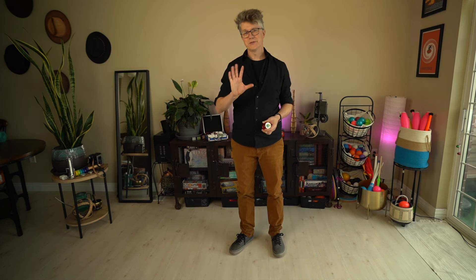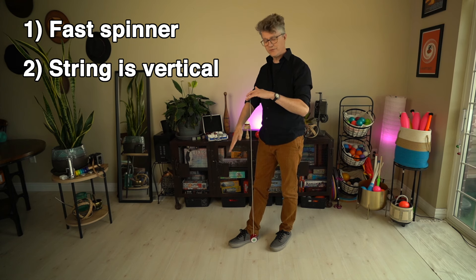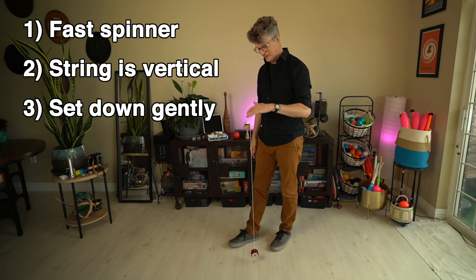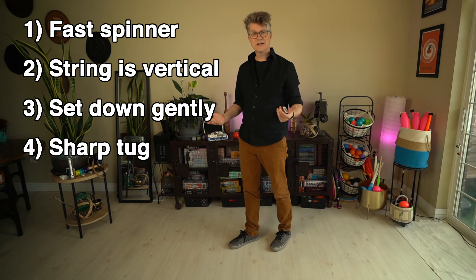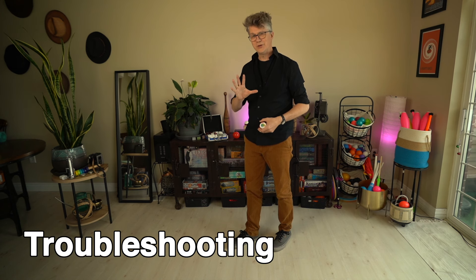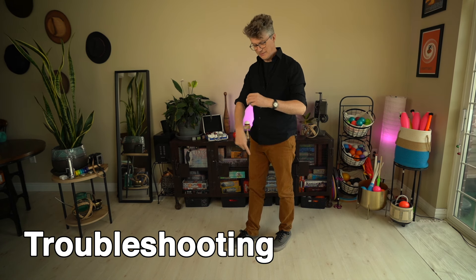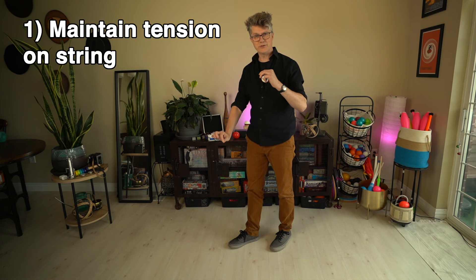Now that you can throw a good, fast, long sleeper, we get to pretty much everyone's favorite yoyo trick — walk the dog. The way you do it is fairly straightforward, but there are a couple of important pointers. First, you have to have a good, long, fast spinner. Once you get it sleeping, throw it down and make sure the string is either vertical or leaning slightly out in front of you. Set the yoyo down gently, let it walk for a little bit, and give it a sharp tug to come back. In a contest you only have to walk the length of your foot, so that's a really good attainable goal.